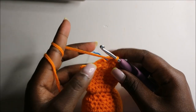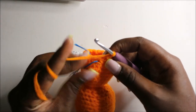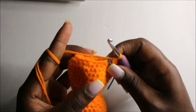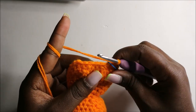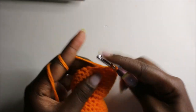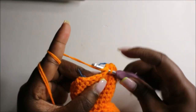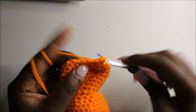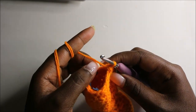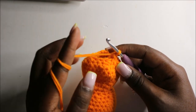Now in the 27th row we're going to do single crochet then decrease and repeat all the way around for a total of 12 stitches. Single crochet, then decrease, and repeat that all the way around. When you're done, remember to start stuffing because our next round will be our last round.